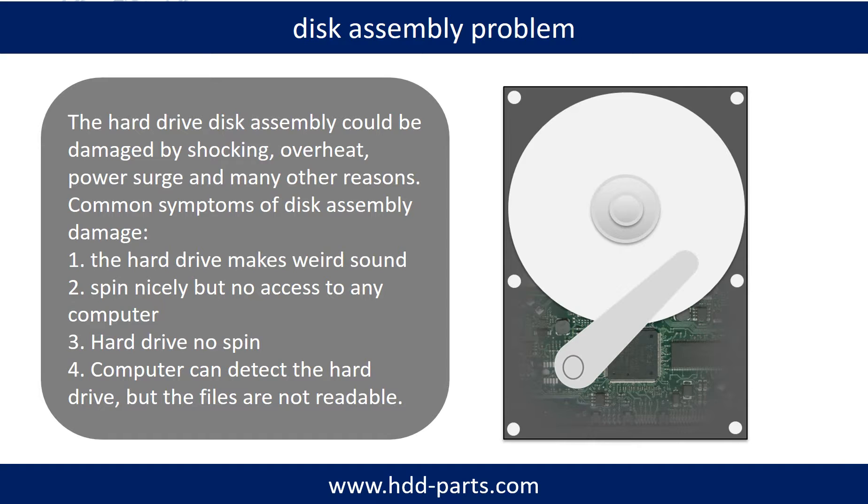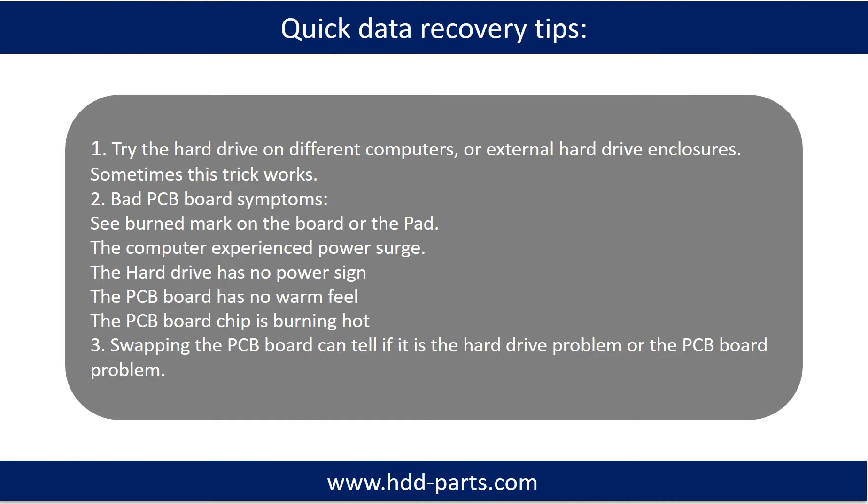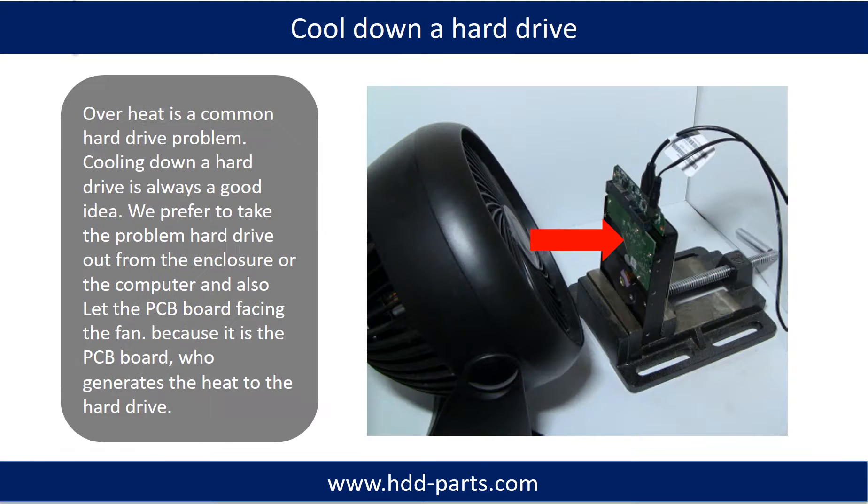Tips: If the storage is configured as mirrored hard drives, you can take the bad hard drive out, put in a same-size or larger hard drive into the bay, and the storage will mirror the data to the new hard drive automatically. If this trick doesn't work, that means both mirrored hard drives are damaged, or the storage was configured as RAID 0, meaning the two hard drives are striped. Overheat is a common hard drive problem. Cooling down a hard drive is always a good idea — take the drive out of the enclosure and let the PCB board face the fan, since the PCB board generates the heat.